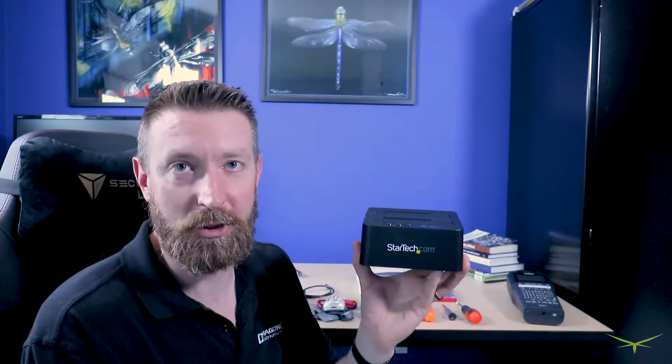For your SATA needs, it's a great tool, absolutely indispensable. I use it all the time.